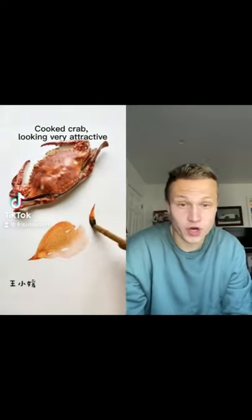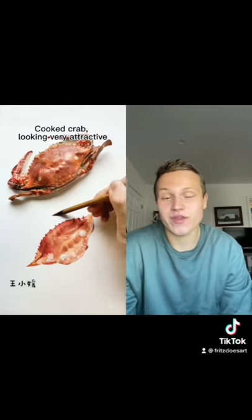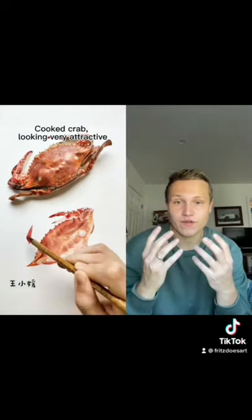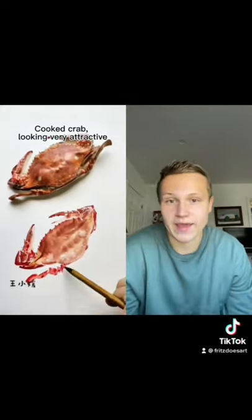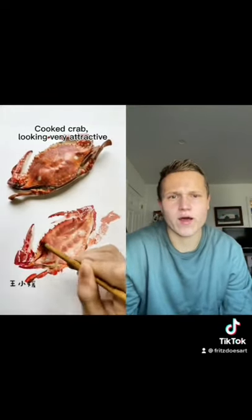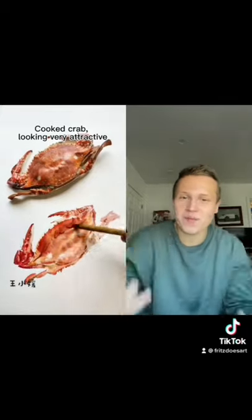Alright, so they're going to paint match a cooked crab — looking very attractive. What I really love about this video is their use of the fluidity of water to replicate the designs and patterns within the cooked crab. And what I also love about it is when you think about a crab, you think about nature. When you think about nature, you think about green.